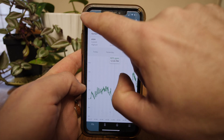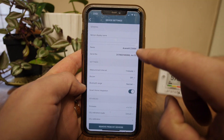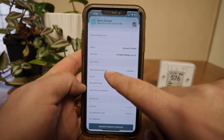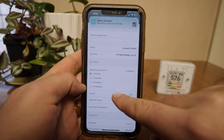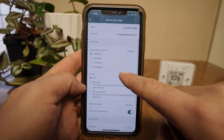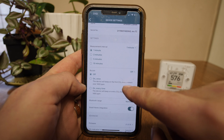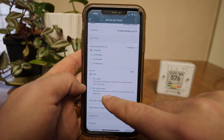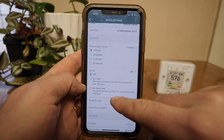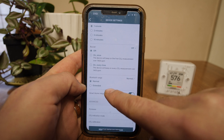Besides this, we can go into settings. From settings we can go to measurement interval — we can have it set to 1 minute, 2 minutes, 5 minutes, or 10 minutes. It does have a built-in buzzer, though it isn't very loud. We can set it to go off once the CO2 measurement goes over 1,400 ppm or every time it goes above 400 ppm. For Bluetooth range, we have normal or extended.